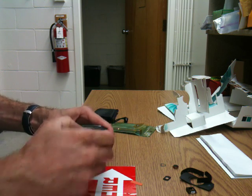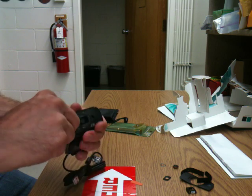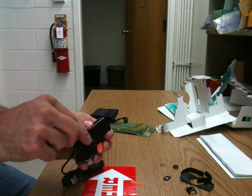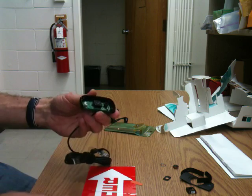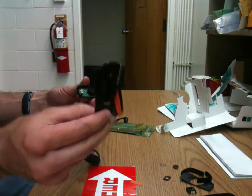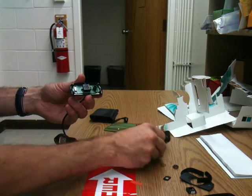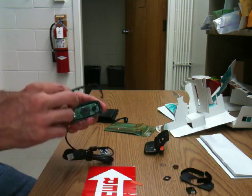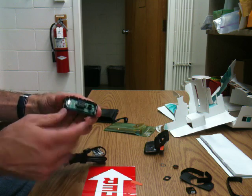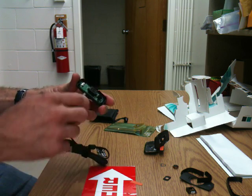Once I've removed the screws, the faceplate will come off, as well as the sideplate. I've got the bracket set aside — I'm going to return to that. Here's what's inside. This is actually the entire webcam; the rest was just for aesthetics.